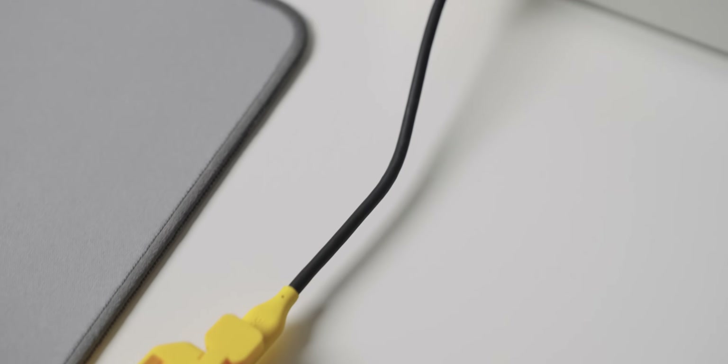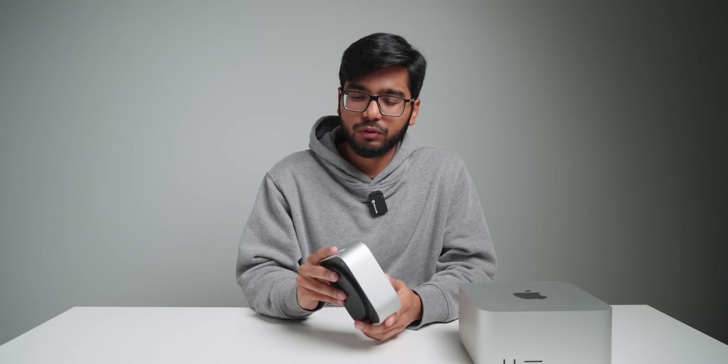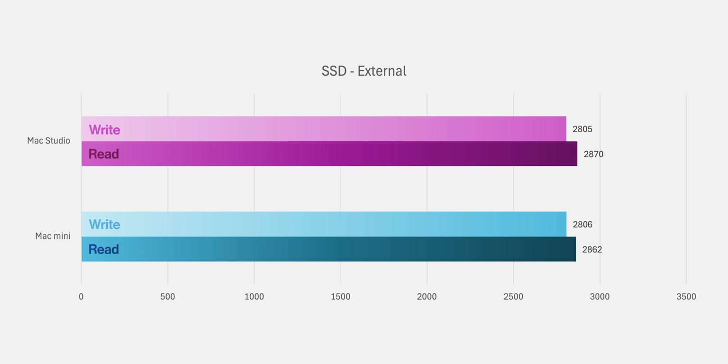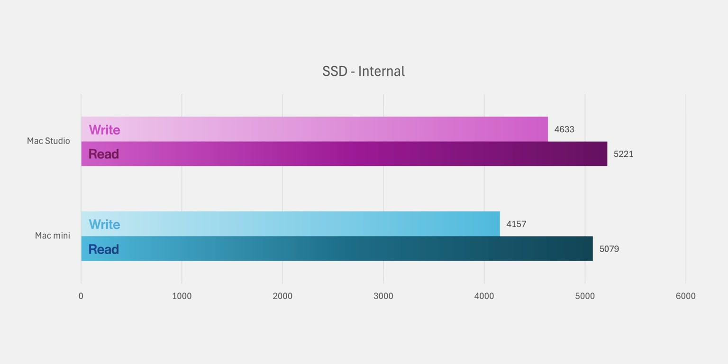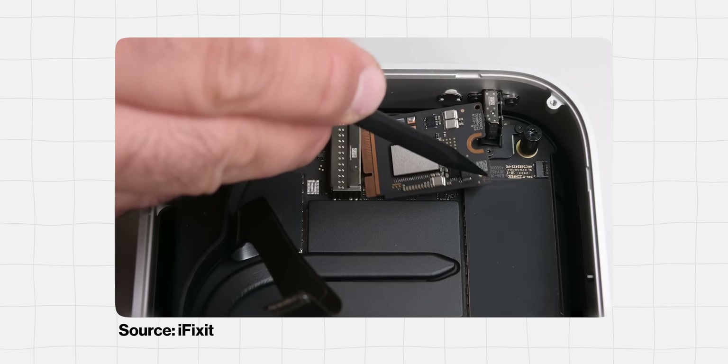When it comes to SSD speeds for external drives, the best available right now are Thunderbolt 4 or USB 4 drives, so even though the Mac Mini has Thunderbolt 5 we can't fully utilize that extra bandwidth yet. Both computers perform exactly the same when connected to an external Thunderbolt 4 drive, and internal SSD speeds are also basically identical. However, a big advantage of the Mac Mini is that the internal SSD is actually replaceable — maybe not user-replaceable, but replaceable, which is a huge step in the right direction.